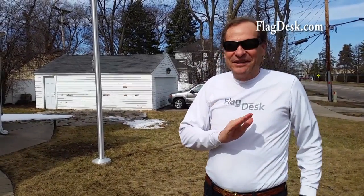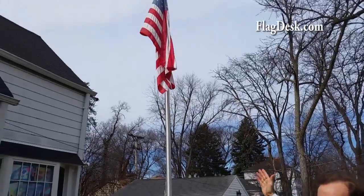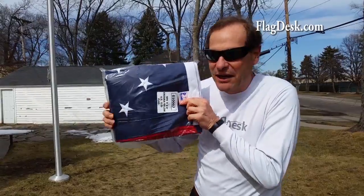Flag flyers, it's springtime again! We're really happy to show you that it's time to change the flag. Sometimes people wait — you know how flag flyers are, they wait for the spring to come in. Today's like the first real nice weather up on Lake Michigan, and we're going to put a new flag up.